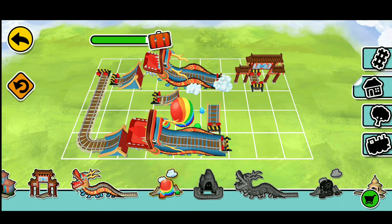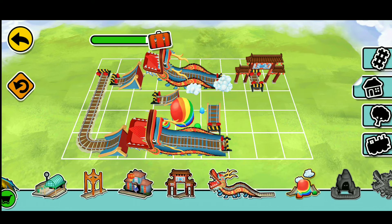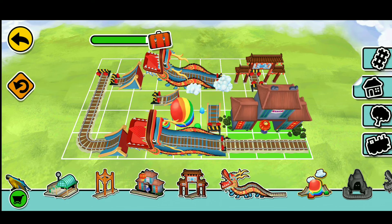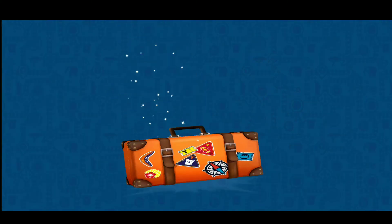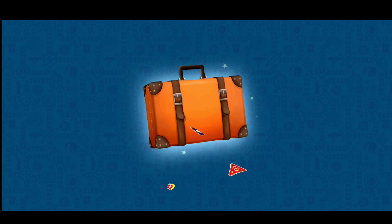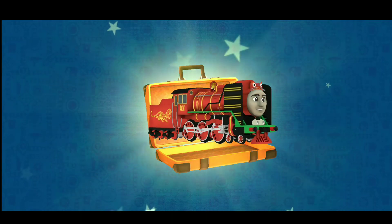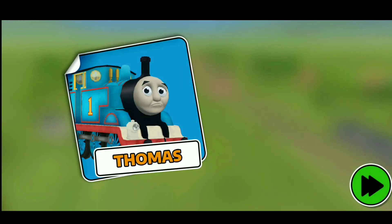Oh, wow. It's Yung Bao. I was quite worried about carrying...